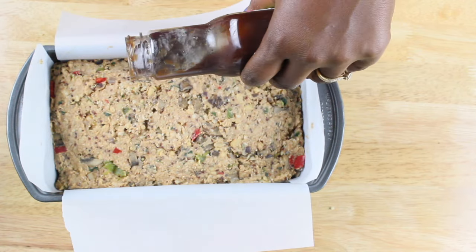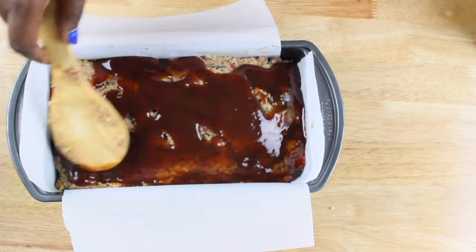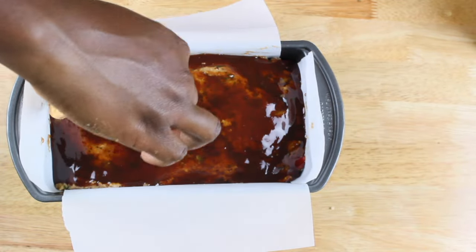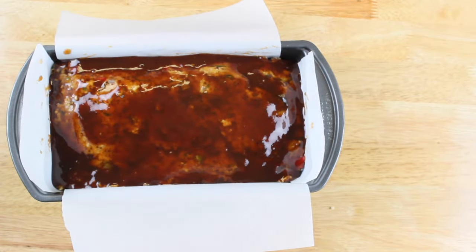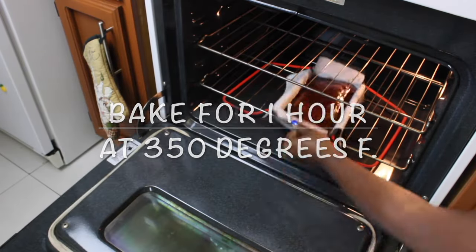Then go ahead and drizzle on some sweet and spicy barbecue sauce. Now that's really it — all we need to do is pop this in the oven for one hour at 350 degrees Fahrenheit.